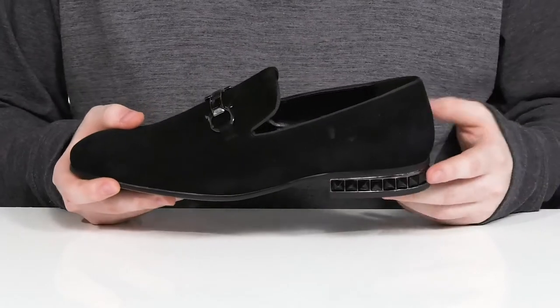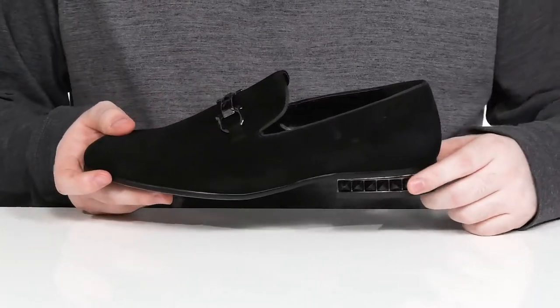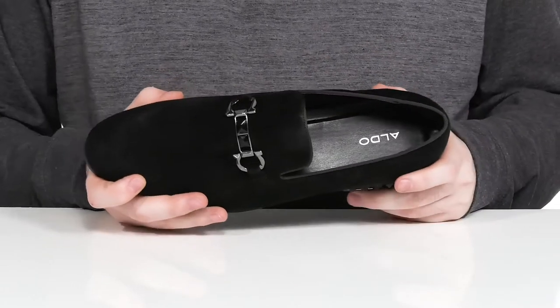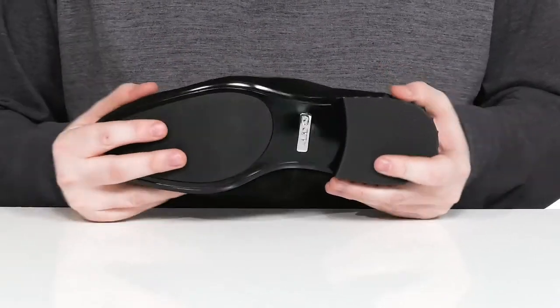The heel also has some spiky synthetic bits adding some more style, while the inner lining is breathable textile. The foam footbed has a molded and cushiony shape for comfort, and it sits on top of a grippy synthetic outsole with a little bit of flex.